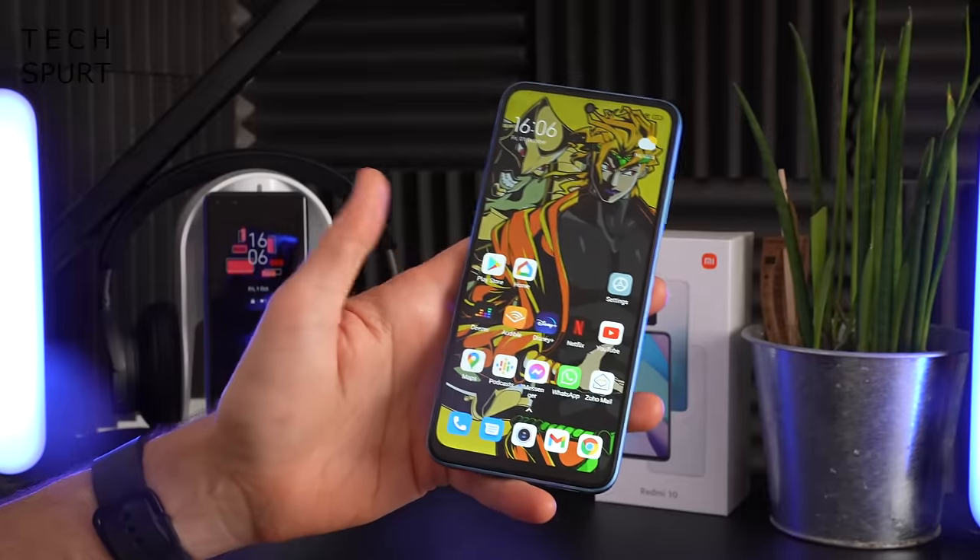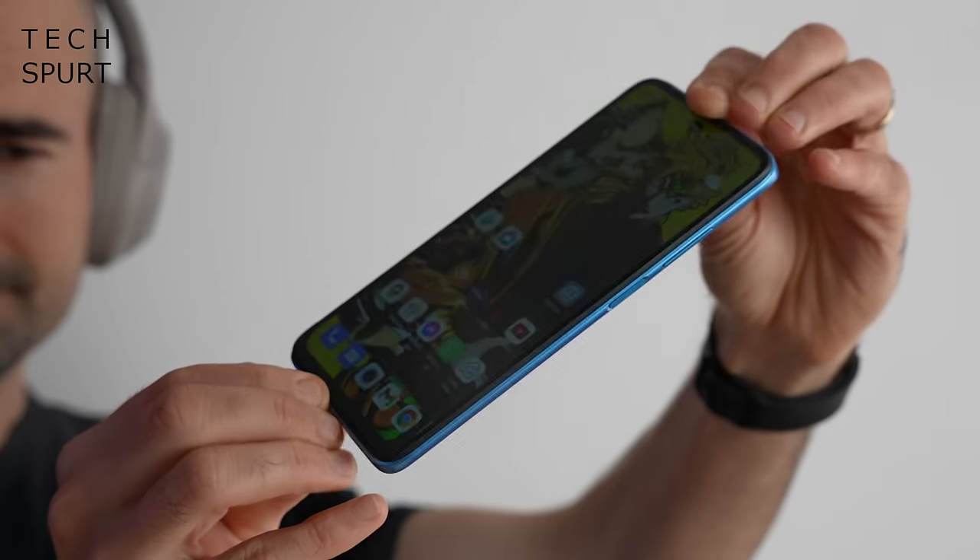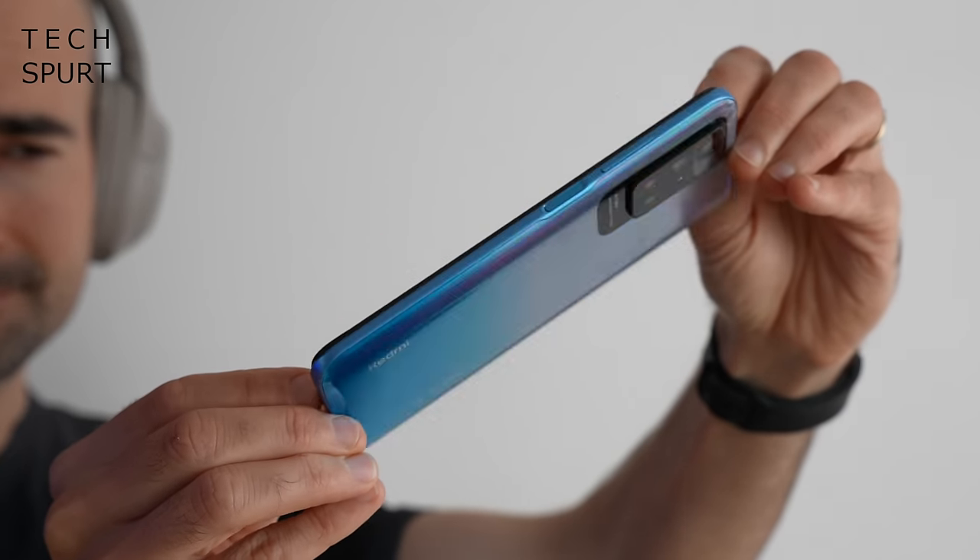The MediaTek Helio G88 is supposed to be pretty energy efficient, and this smartphone certainly is — it's got a 5000mAh battery, and I was impressed by the results. Some days I finished with around 40 to 50 percent battery life still remaining with good media streaming, messaging, and camera use. Even with heavy usage including Skype, I still had at least 25 to 30 percent by the time I went to bed. Casual users should be able to get two full days between charges. The fast charging is only 18 watts though, so you'll need a couple of hours to get close to full. Bear in mind the Helio G88 does not have a built-in 5G modem, so there's no 5G support on the Redmi 10.